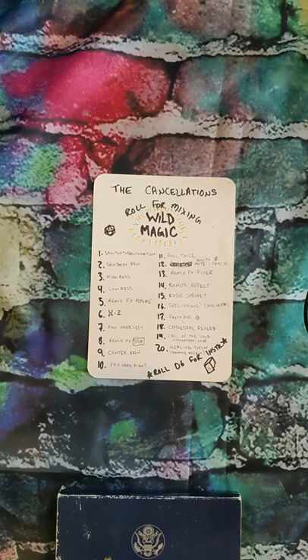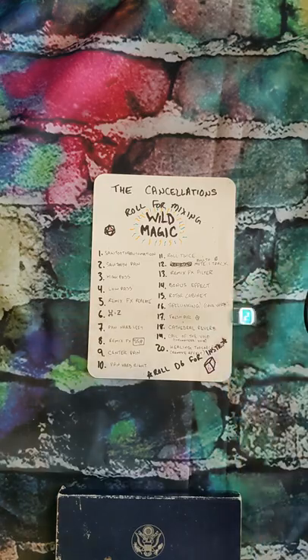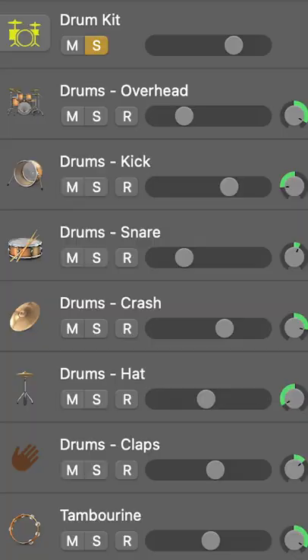Next we have some wild magic. We have seven tracks for the drums, but we're gonna leave the overheads out so we'll have six. We're gonna see which instrument we're gonna apply some wild magic to. Four — so that's the hi-hat. Excellent.